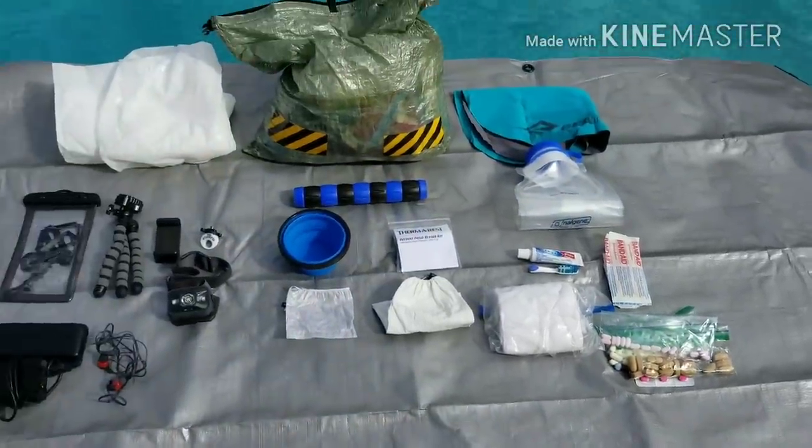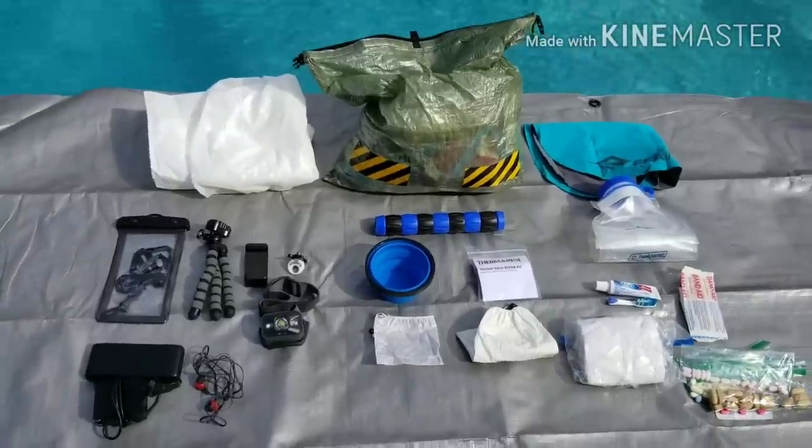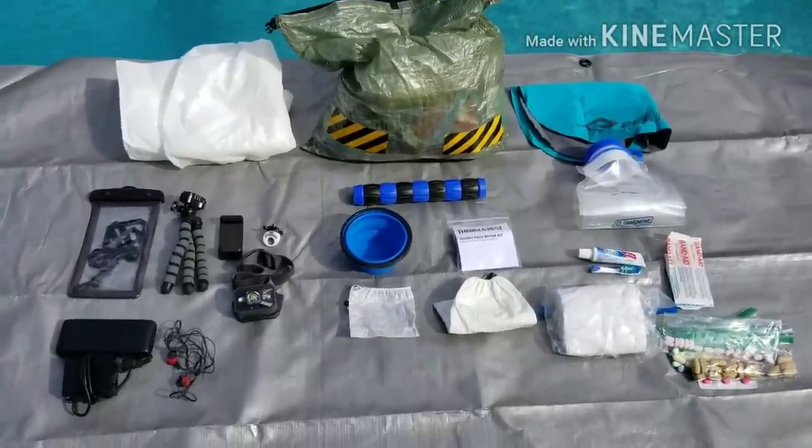That's basically it for toiletries and electronics — I travel pretty light on that. If you guys see something I need, let me know. I leave tomorrow morning headed to Atlanta, I'll be at Amicalola Falls tomorrow afternoon, and I'll be starting dark and early Sunday morning. Alright guys, gals, everybody in YouTube land — Underdog, I'm out!